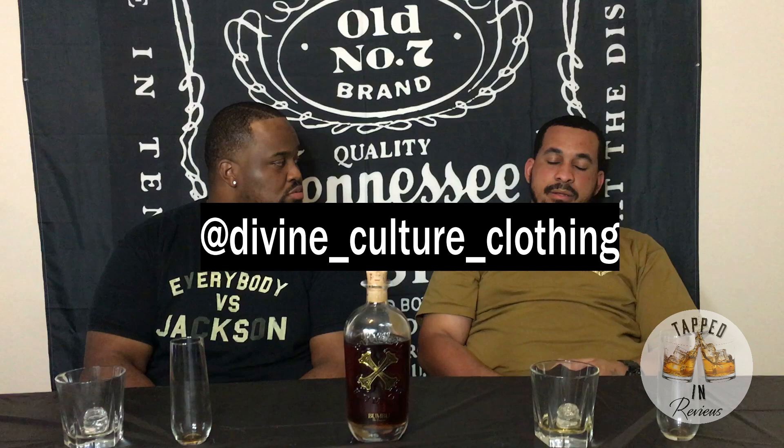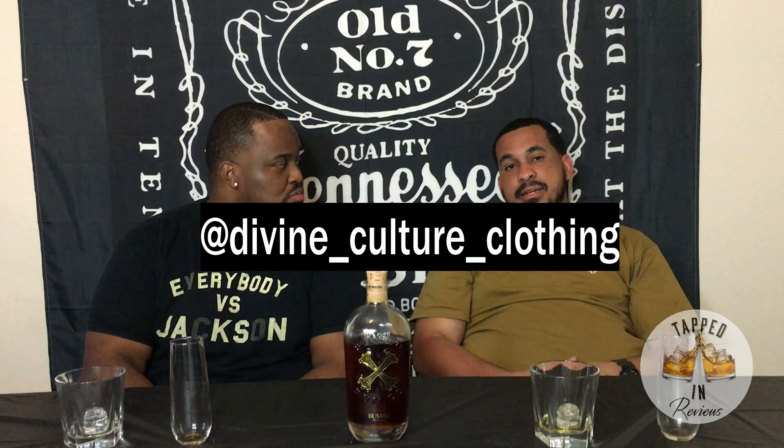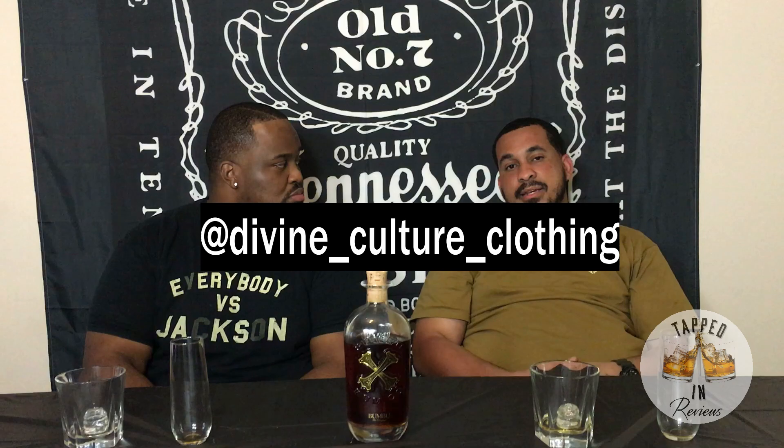That's the review for Bamboo Rum. You can follow my business on social media at divine_culture_clothing, or check us out at divinecultureclothing.com. Well, that's it — thank you Billy for being here and trying Bamboo today. Hopefully we'll have you here again. No problem, Tap. All right!